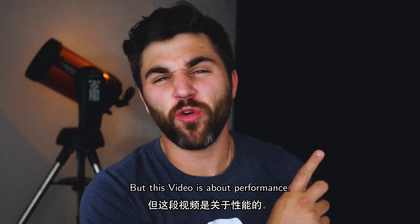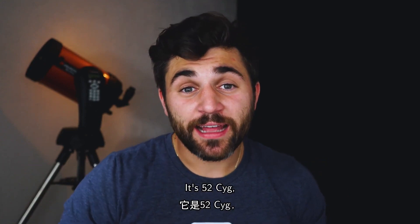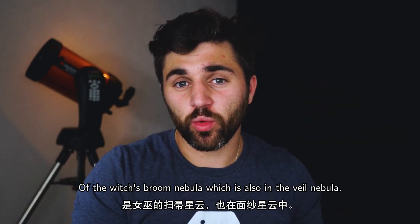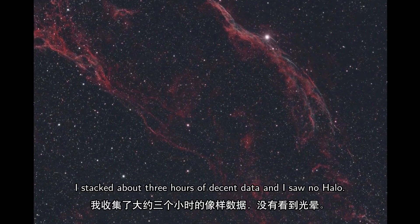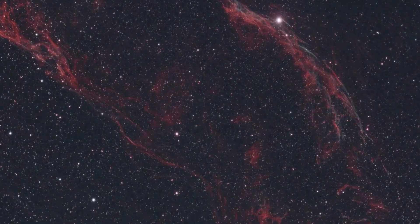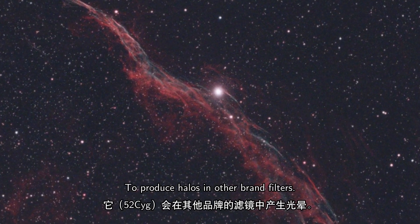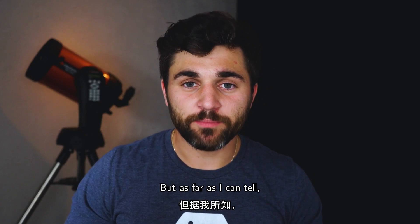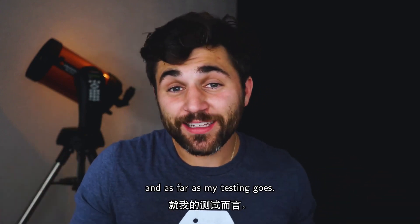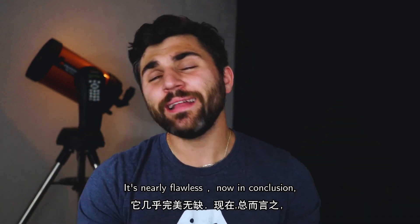This video is about performance. I tested the filter on a rather bright star — 52 Cygni — which sits right on top of the Witch's Broom Nebula in the Veil Nebula complex. I stacked about three hours of decent data and saw no haloing. This is a star bright enough to produce halos in other brand filters. Clouds rolled in before I could test on something as bright as Vega, but as far as my testing goes, it's nearly flawless.